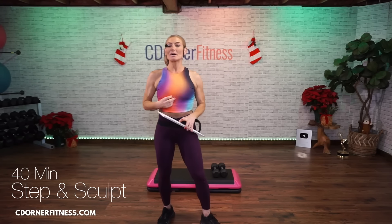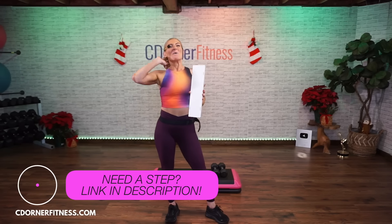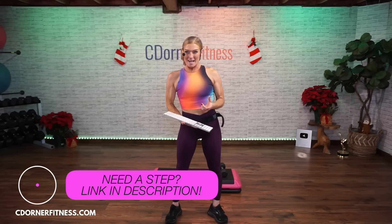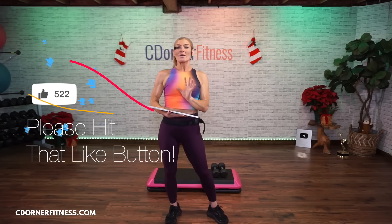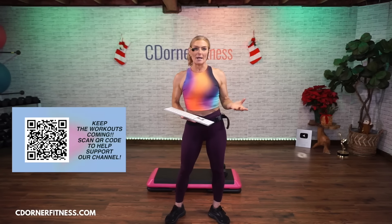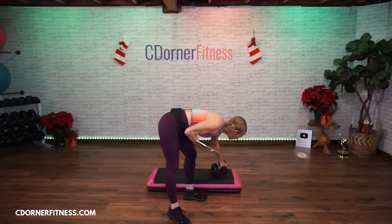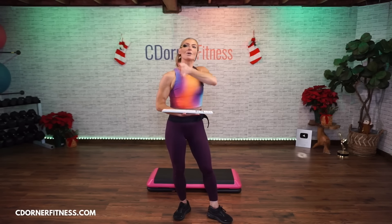Hey everybody, I am Chris and we are doing a 40-minute step and strength — or step and sculpt, or step weights, whatever you want to call it — workout today. We're going to be doing fast intermediate step. If this is not right for you, this level of choreography, there's over 100 step and strength workouts on my channel, and right in the description it'll tell you what the choreography is. Sometimes it's not even choreography, it's just movement. Kind of athletic today, not super dancey.